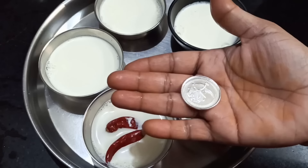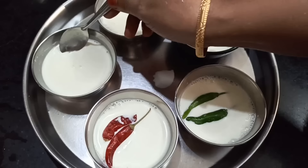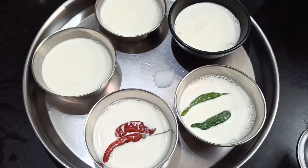I have a very clean lemon juice. I can add a little lemon juice. I have a little soft lemon juice. We are going to use lemon juice.